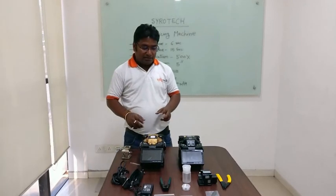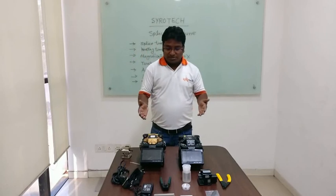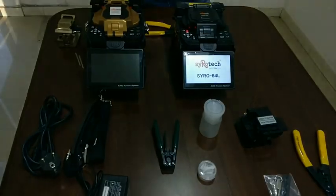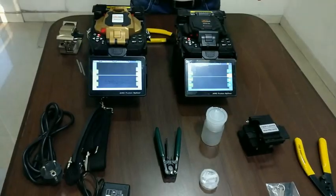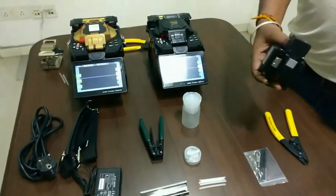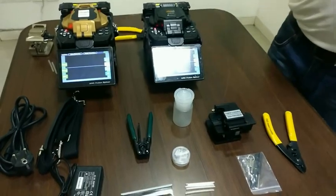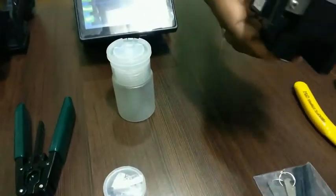Now we will talk about how the splicing machine works, where it is used, and what accessories come with it. First of all, the most important accessory is the cleaver. If you need to cut the fiber at 90 degrees, you use the cleaver.